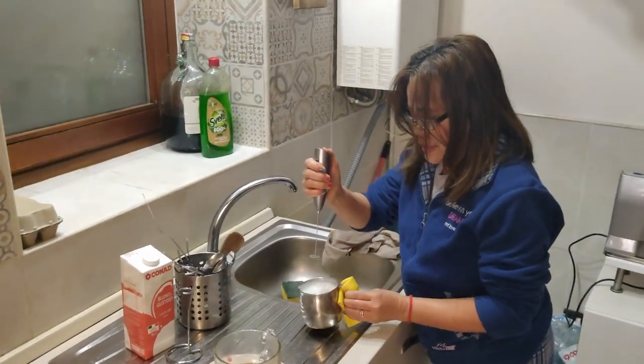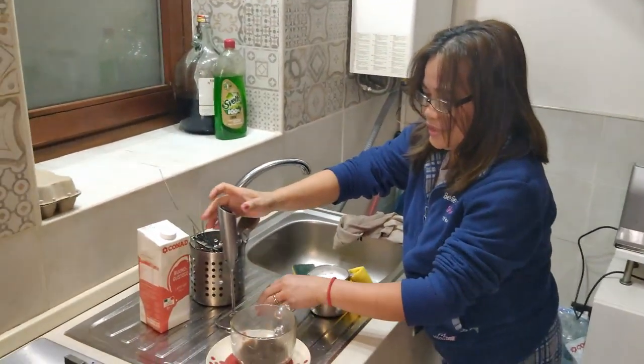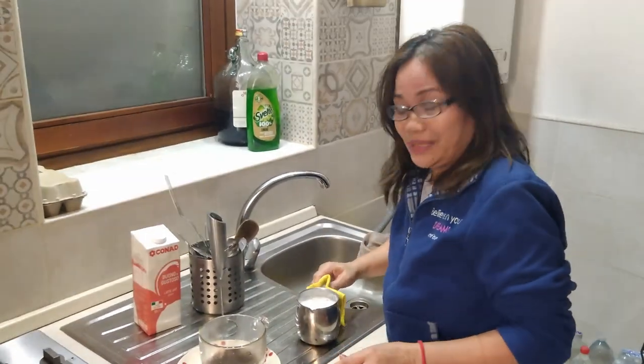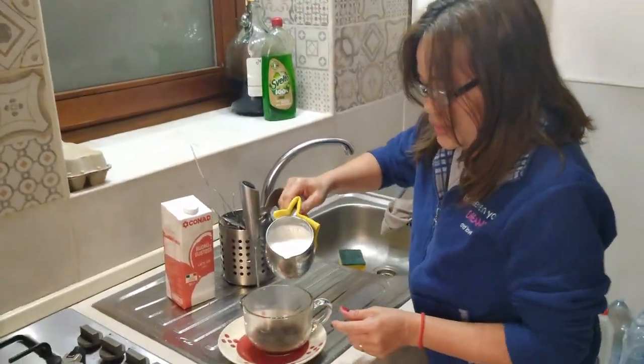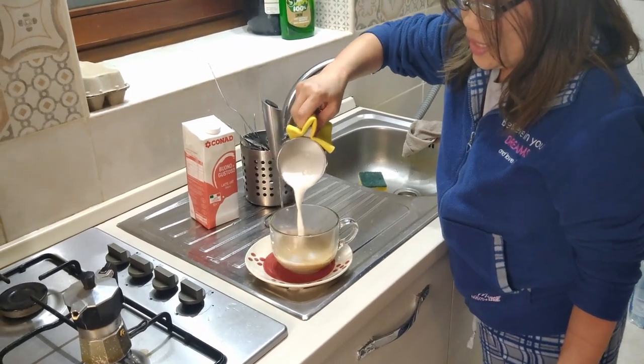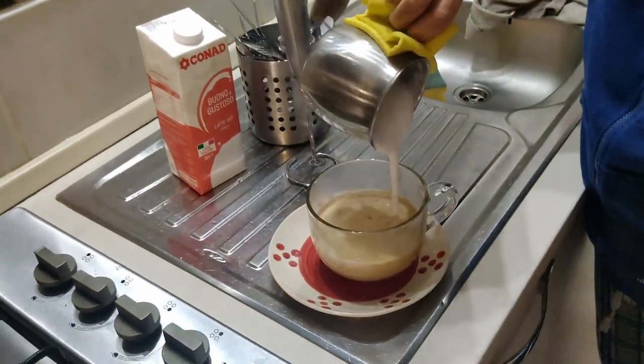Okay, so let's use this and mix it with the coffee — ganito lang, mga kaibigan (just like this, friends). Ilagay natin ng ganyan paikot (let's pour it in a circular motion like that). Yummy!